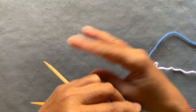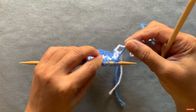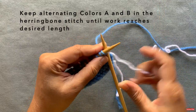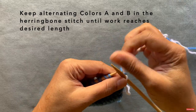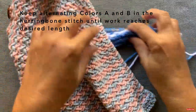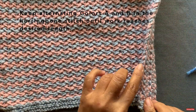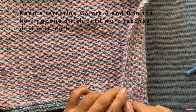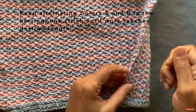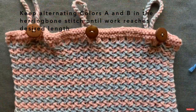Now you've completed rows one and two in color B. You'll notice the color naturally hangs towards the back — just leave it there, pick up color A, and do rows one and two again with color A. Keep continuing that way, and your work will start to look like this. You'll notice on this finished project that the edge where we were changing colors comes out really nice and pretty, as long as you keep the color hanging in the back and bring the new color from the front — it gives a very pretty edge.